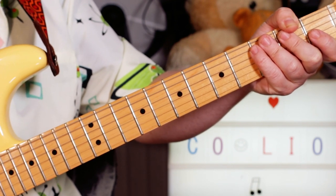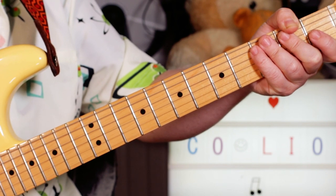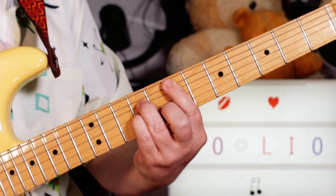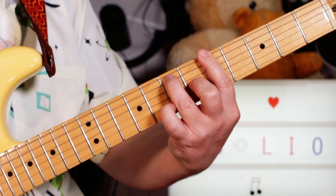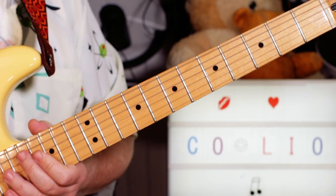Now on the record it's tuned down to E flat, so if you want to play along with that you'll need to tune down by a semitone, but I'm playing this in standard tuning. I've got two chords, and on one part I've got a wah wah pedal — an E minor and an A7 — just rocking that wah wah.